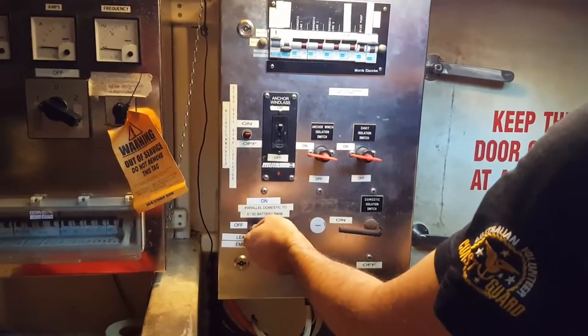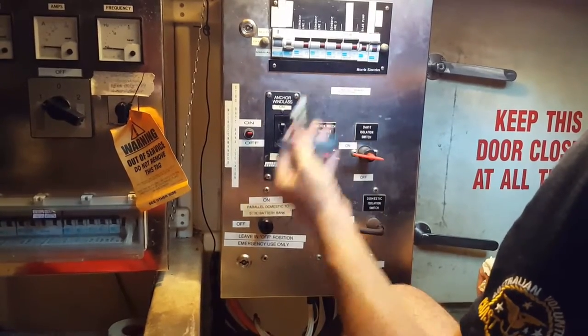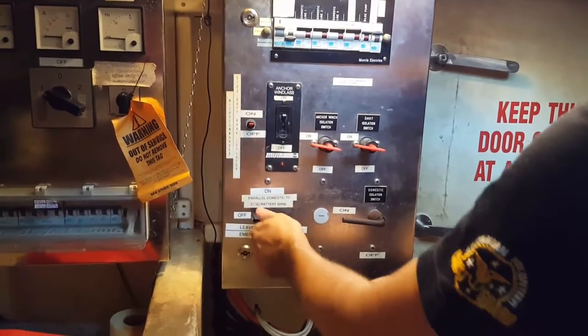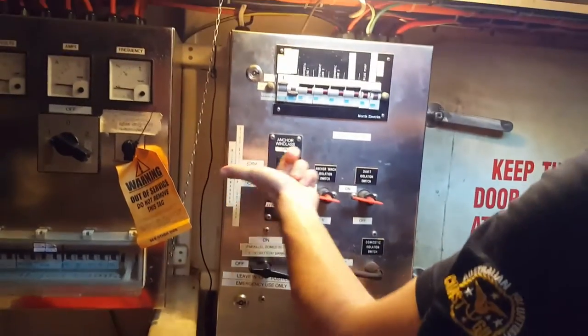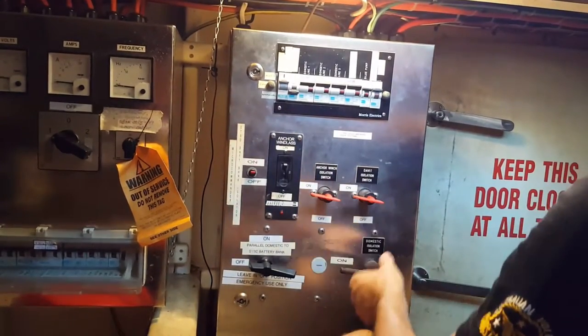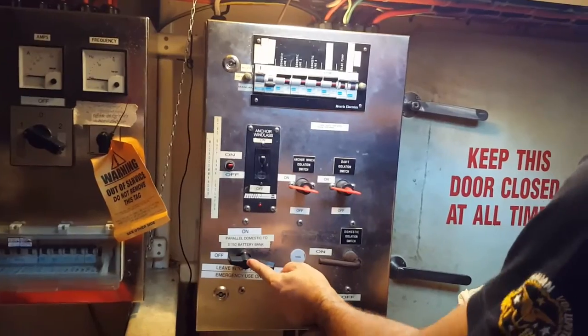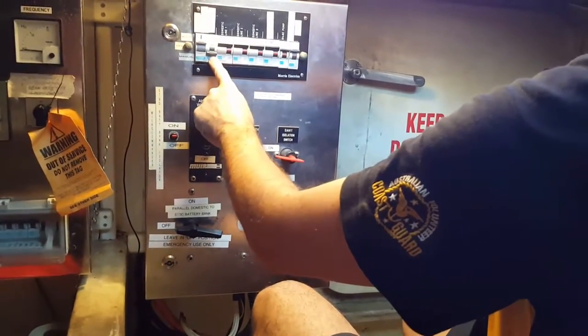The best way to show whether a switch is off or on is whether the key comes out. If the key didn't come out, you know it's in the on position, so we leave this one off. In summary: on, on, on, on, and on. This one is kept off because we don't want to parallel the domestic to the starboard bank, and this one is kept off because we don't want to activate the inverter.